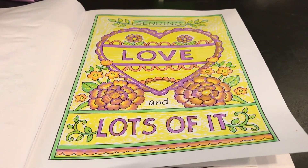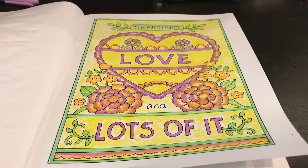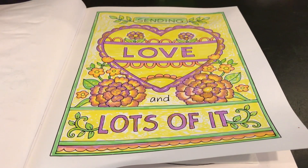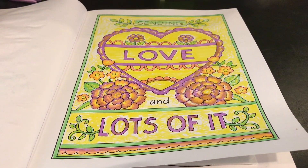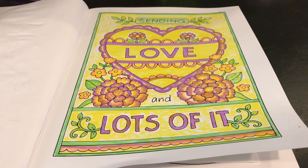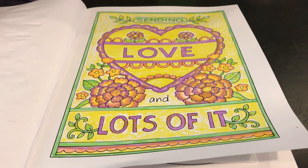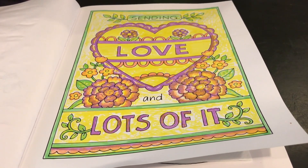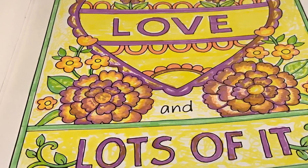Thank you so much for coming by and seeing what grandma did this week on coloring party with friends. Thank you all for stopping by. Please let me know if you've worked with these products and whether I'm doing something wrong or that's just how they are. I'm going to be buying a lot more products in the future, and hopefully I will learn different ways to use them and enjoy our coloring together every week. I love you. Hugs and kisses.